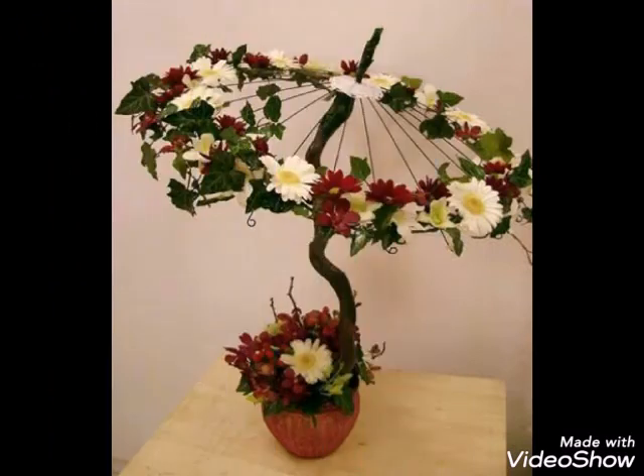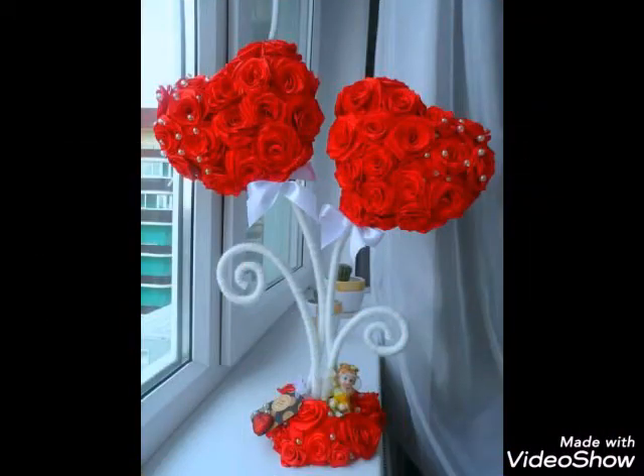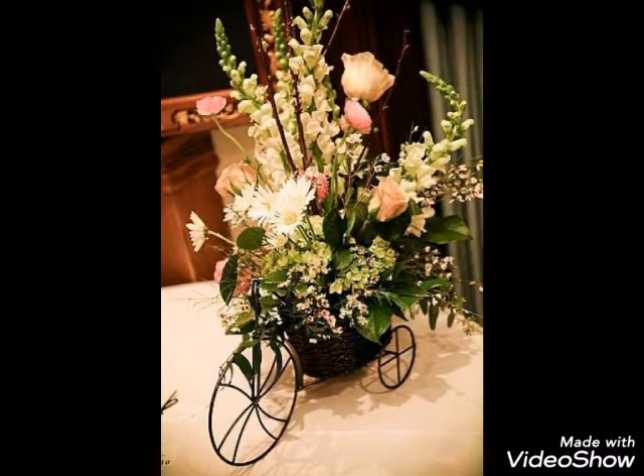If you like it, please like, share, and comment. Please tell me how to make wrought iron decoration ideas. If you haven't subscribed yet, please subscribe to my channel and also press the bell icon.